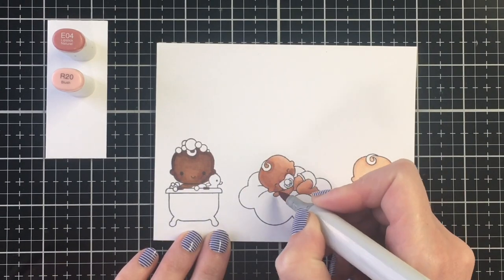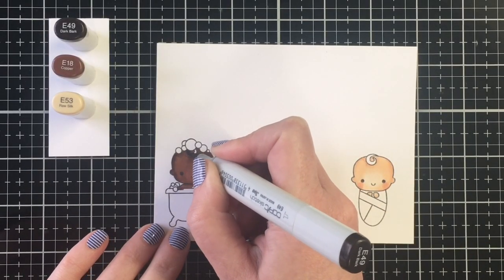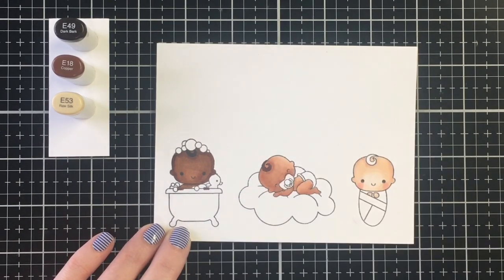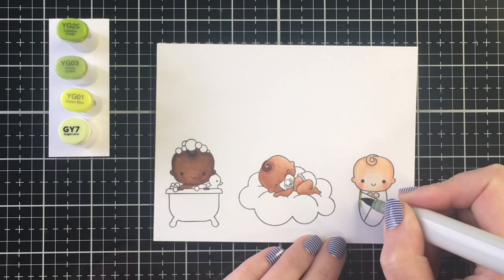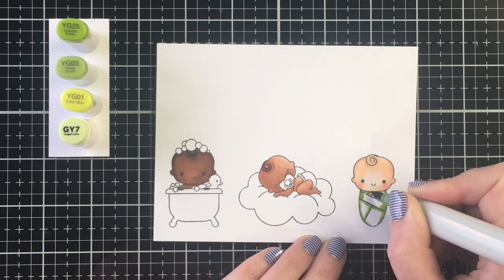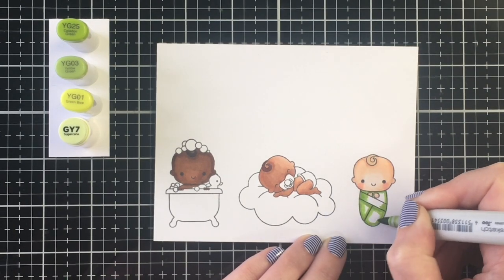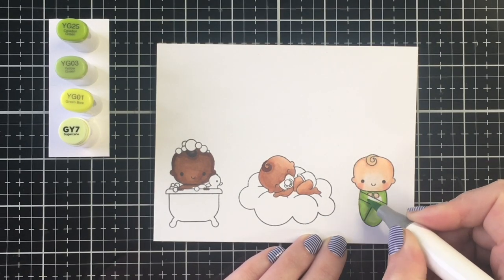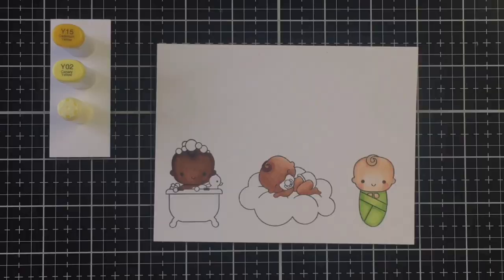E11, E00, and E000 gives a very pale skin tone, but I really like that color combination. For the cheeks on darker skin tones I'm using E04, and R20 for the lighter skin tones. For the hair: E49 on the darkest skin tone, E18 on the medium, and E53 on the lightest. That's four different color combinations for this collection.